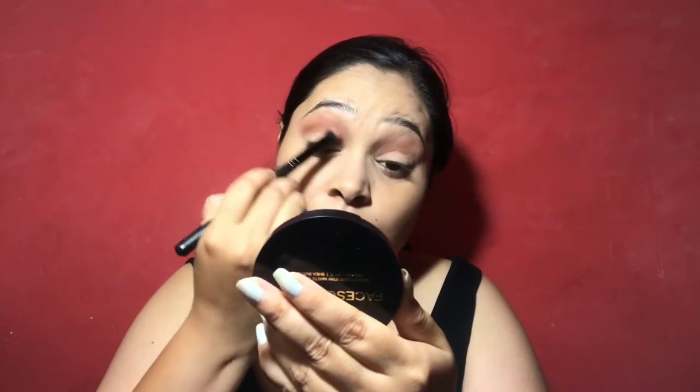After that I am adding a darker brown shade, and then blending it with a clean brush.